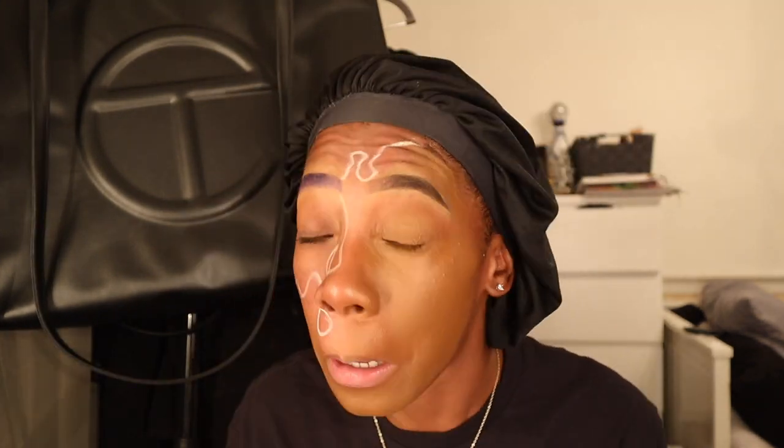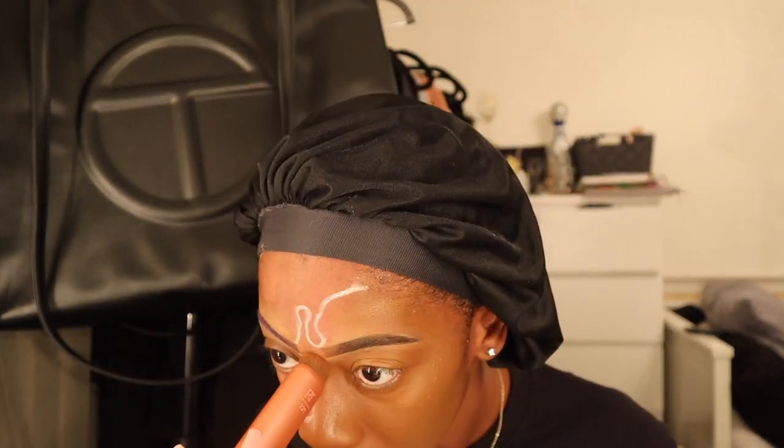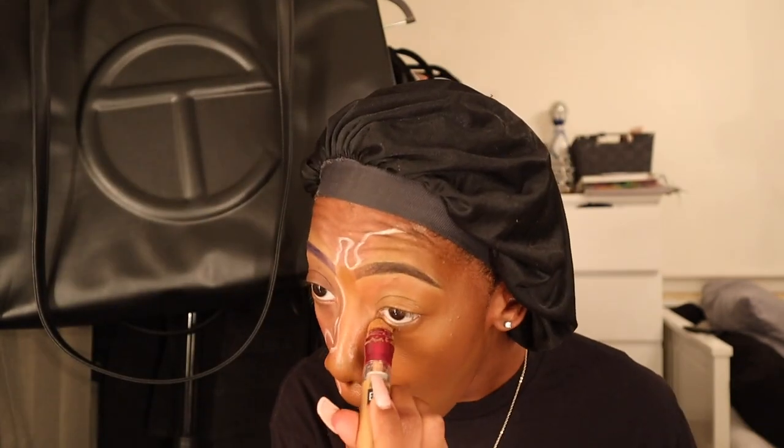Once I was satisfied I went to the other side of my face and started doing my foundation, just making that side of my face flawless and made up — everything it needs to be. So it's just my regular makeup routine just on the other half of my face.